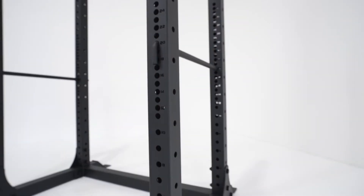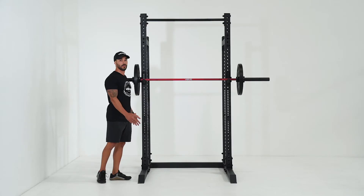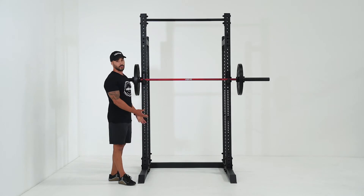The rack is smaller than your full racks — it is quite compact in size, but still very stable because the legs stick out quite a fair bit. It's going to be easier to fit into a small space than a full rack, and easier to move around if you need to and you don't have it bolted down.